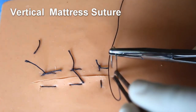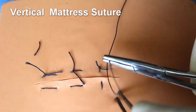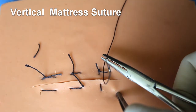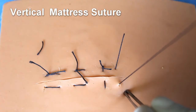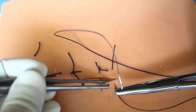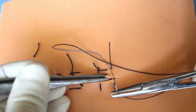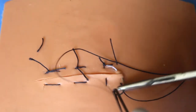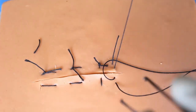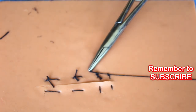I will repeat once more. The skin is punctured twice on each side of the wound. The deep bite is taken first. Then the reverse bite, which is more superficial. All four needle bite marks are in a straight line — that is the vertical mattress suture.